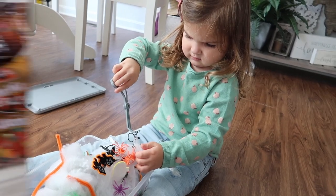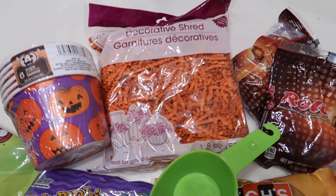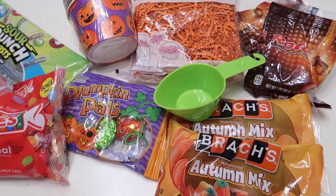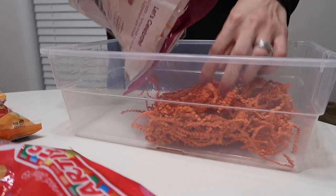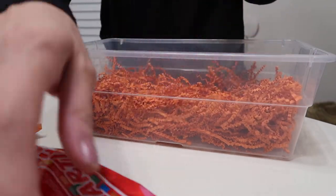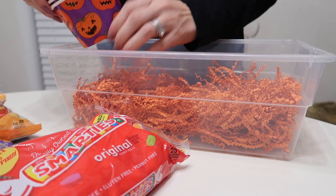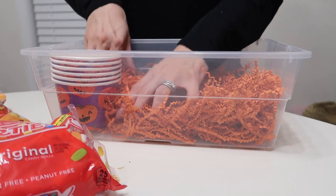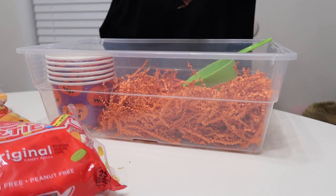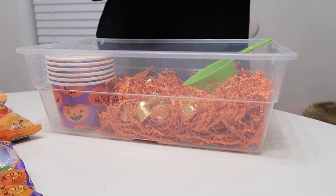This next one was a risk because it could have gone very badly — a Halloween candy sensory bin. All stuff from Dollar Tree: a bunch of different candies and some decorative shred, which I found in the wrapping paper and gift wrap section. They have it in a bunch of different colors and it's a great filler. What I wanted to show is something you can do before Halloween or on Halloween night when your kids get their candy.